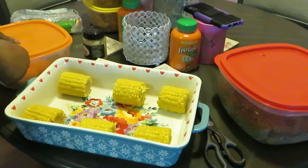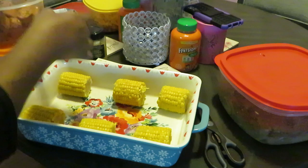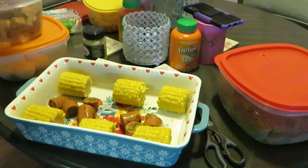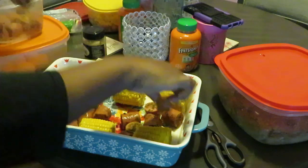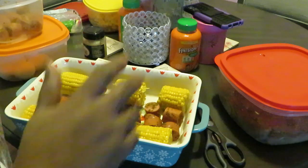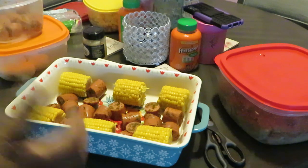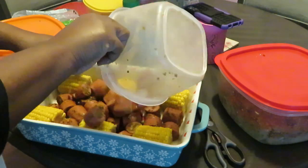Alright, we got our corn on the edges, so I'm gonna go ahead and get my sausage down in there. Smells so good! I season everything — season it however you want. I did Old Bay, because y'all know Old Bay is a classic. I did Old Bay, New Orleans Cajun, onion, garlic, parsley, a little chili powder, a little salt and pepper. Let me get these dumped in here.